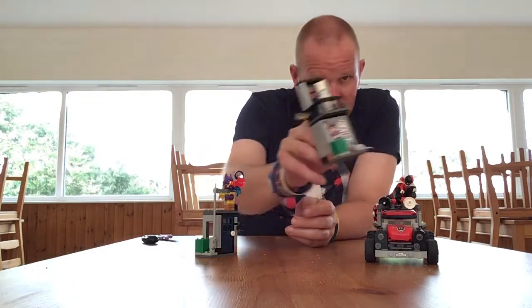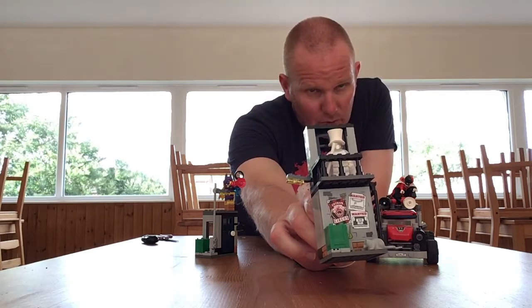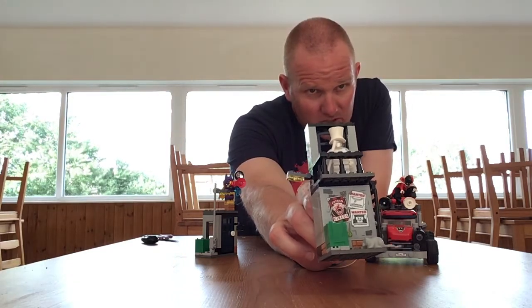You've actually got some wanted posters on here as well, which I've just noticed — one for Quilt Man and one for Gentleman Ghost.